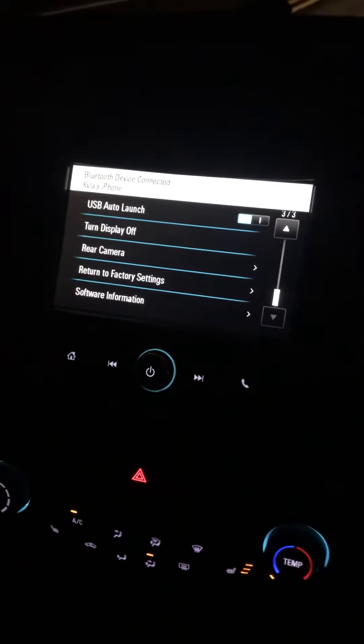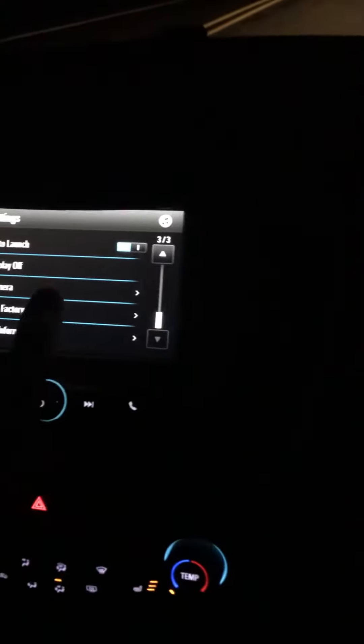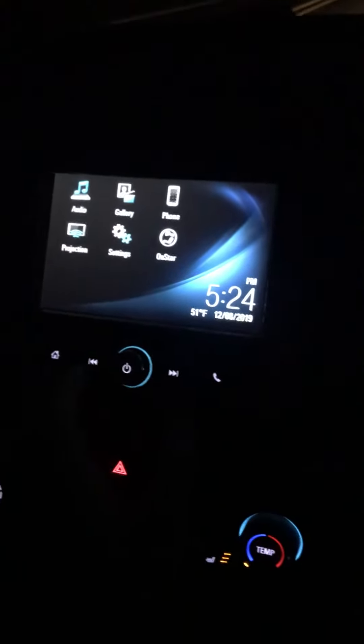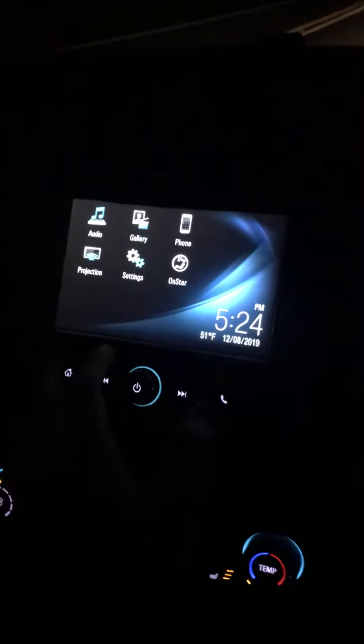Hey guys, I've been meaning to make this video for a long time. This is the 2018 Chevy Cruze. It's nighttime right now and this stupid thing is really annoying — the display. What I've realized is it actually doesn't dim on certain models, which is a manufacturer defect.